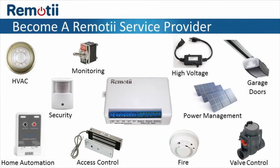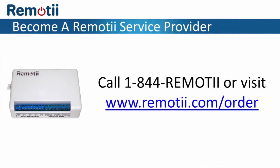Remoti provides an opportunity to generate another revenue stream for your business and provide customers with services they want. As a Remoti service provider, you can purchase Remoti units for sale to your customers. To become a Remoti service provider now, go to www.remoti.com/order or call 1-844-REMOTI.